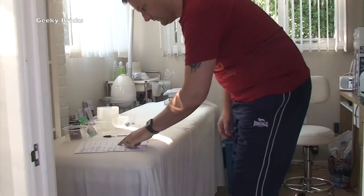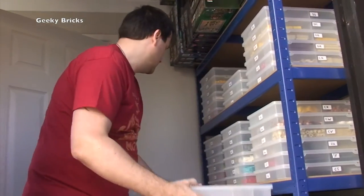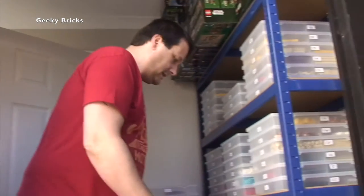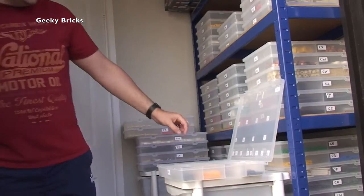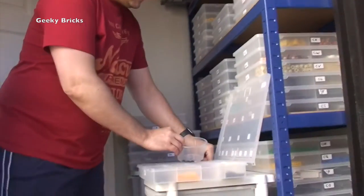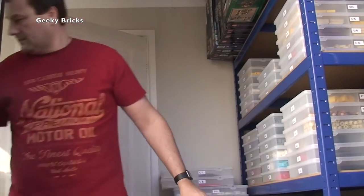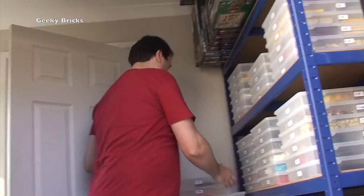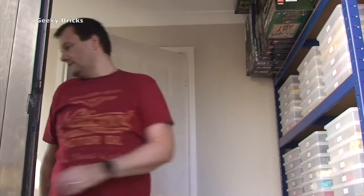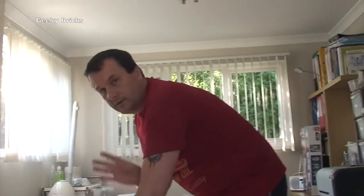Next he wants a minifigure weapon - a small blaster. He wants five of those. Now in CA1 - back out here. CA is up here, bring this down. CA is this box - we're going to CA number one, which is there. He wants five of these blasters: one, two, three, four, five. That's five of the blasters. Close that up, that one's done. Circle those off and tick off.